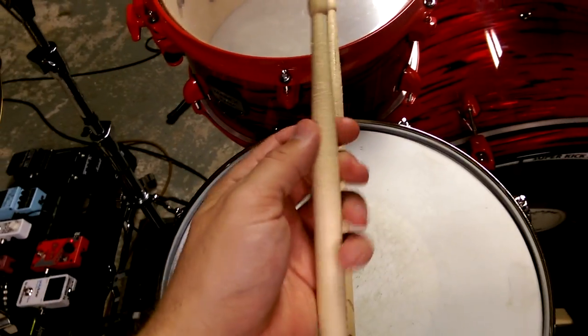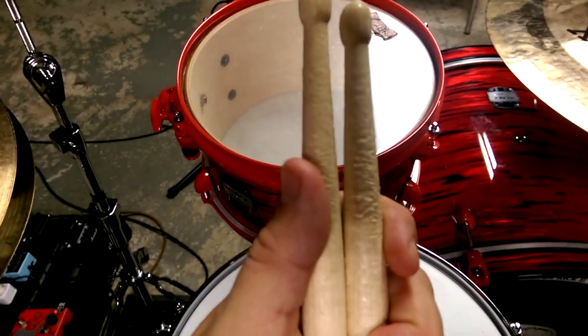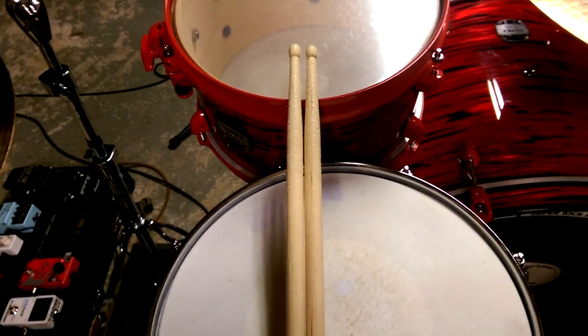They hold up pretty well. I've been using them for a couple practices now, they're not flaking too hard. I like to think I hit my cymbals and everything properly, but they are holding up.